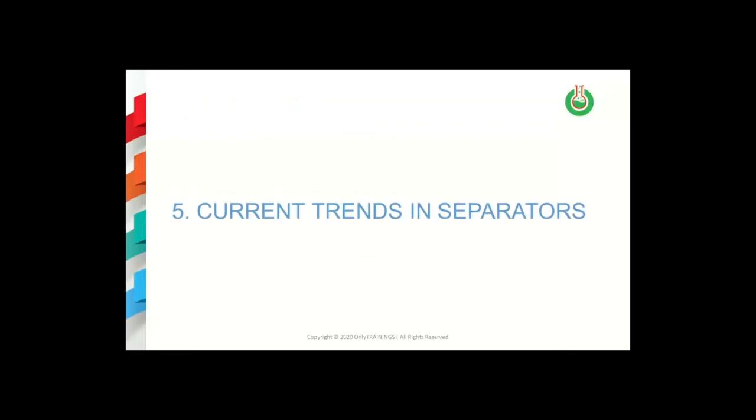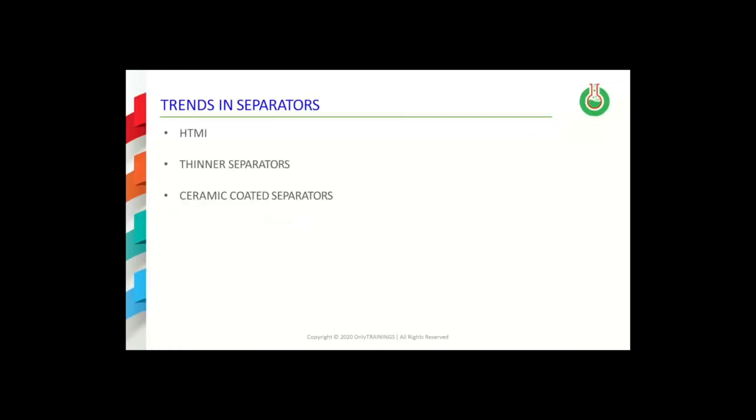Now let's talk about some current trends in separators. There are three general trends that will be discussed: first, separators that have improved high temperature melt integrity (HTMI); then, developments in thinner separators will be highlighted; and finally, work with ceramic coated separators will be discussed.